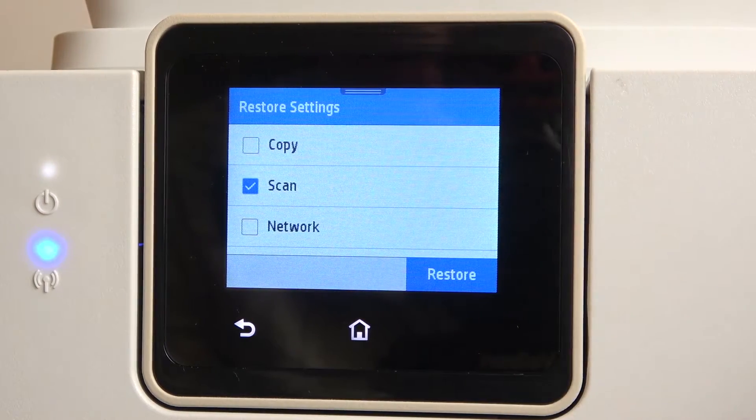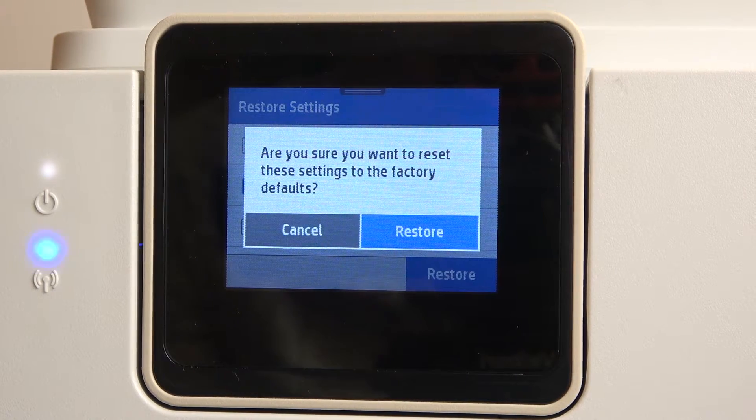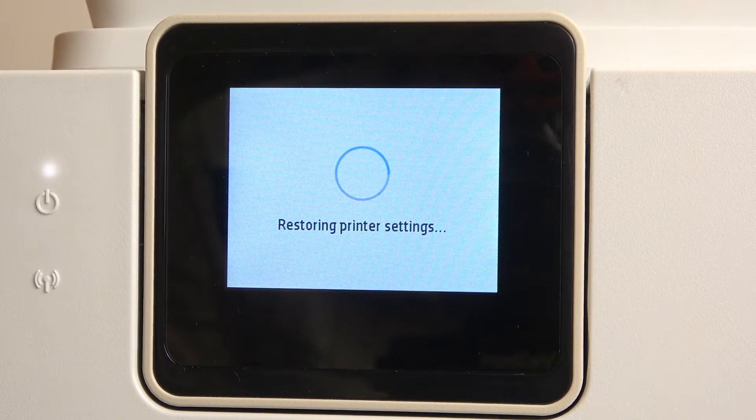For example, I want to restore only scan settings without removing wi-fi passwords and other bonjour information, internet services and that. So choose the network you want to restore and click restore.